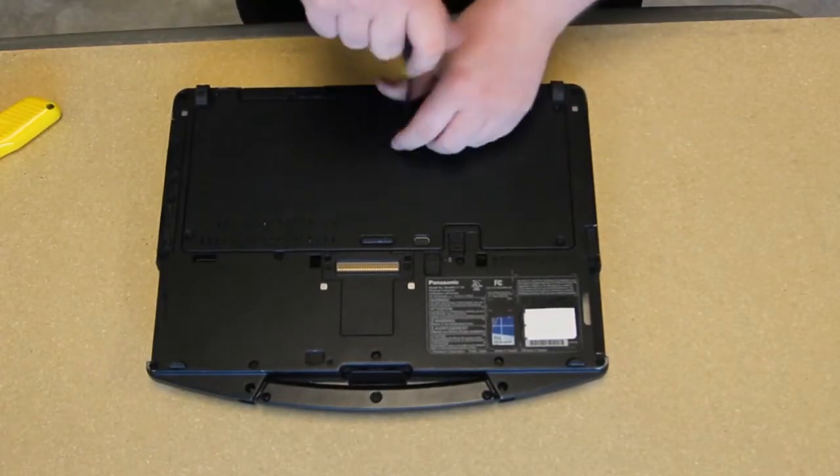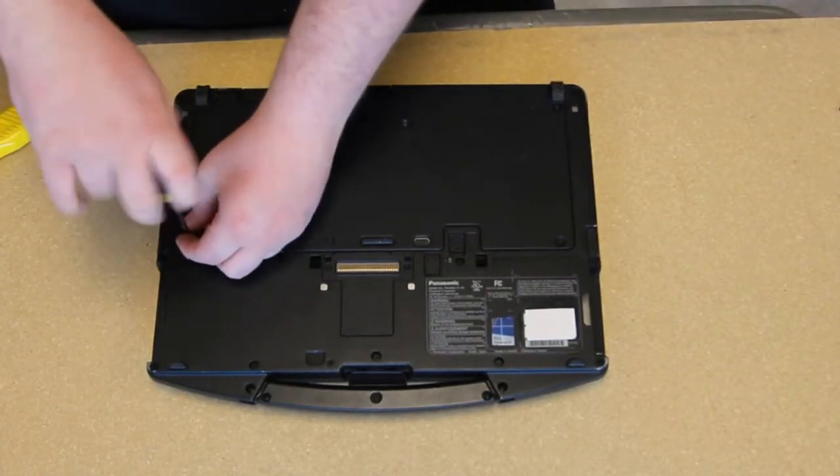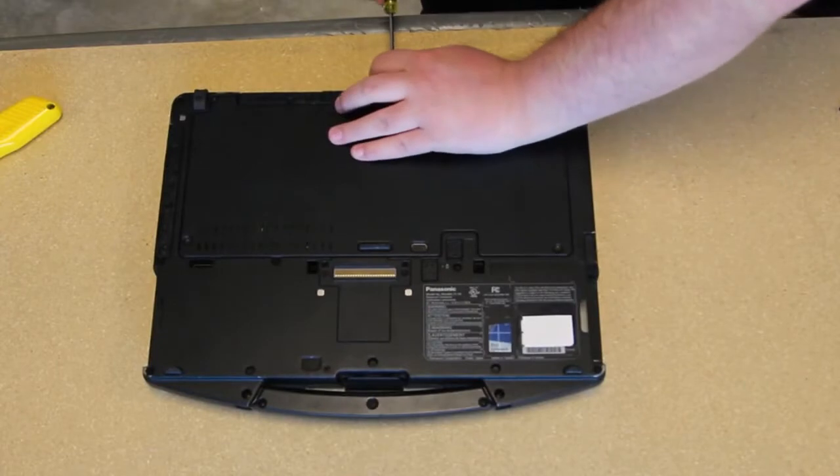Then remove your bottom plate. Remove all the screws holding the bottom cover plate — there are several on the bottom and then two in the back.